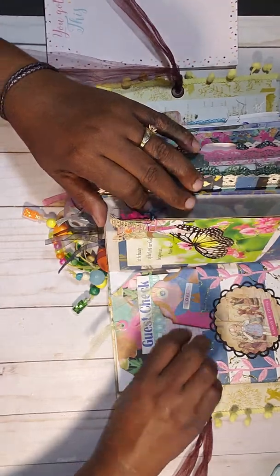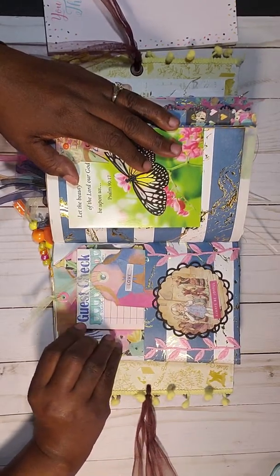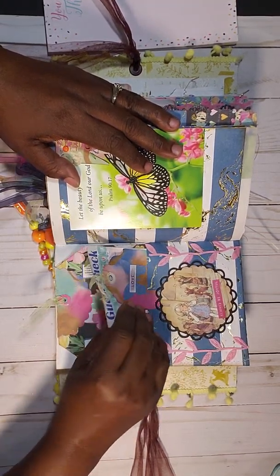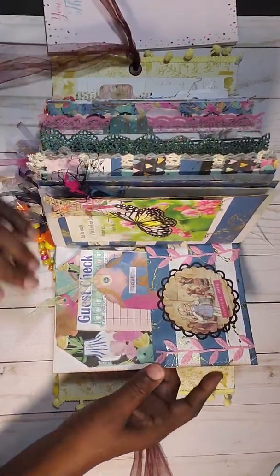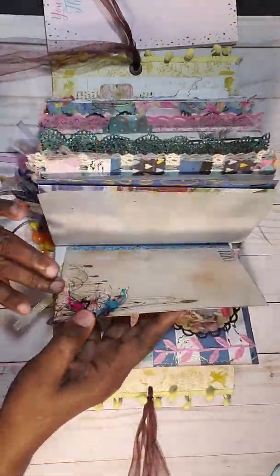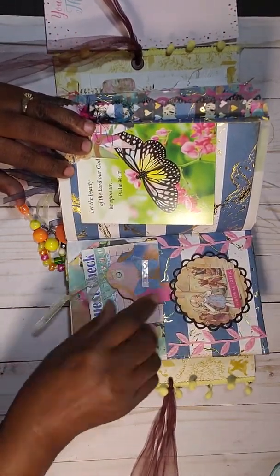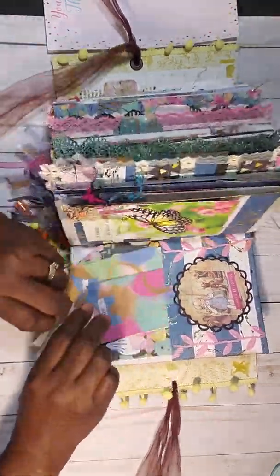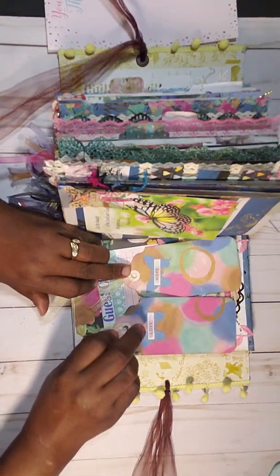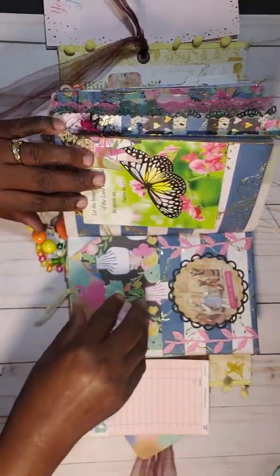Okay, I'm going to do two videos — this is the first signature. You have pockets, my tags and all that. I'm missing a tag — okay, got it. So you've got a pocket here with some journal tags, you've got this tag here somewhere in the book — oh, here it is. You have two tags and you can journal on the back of them, and you also have a guest check you can journal on front and back, plus this big tag here.